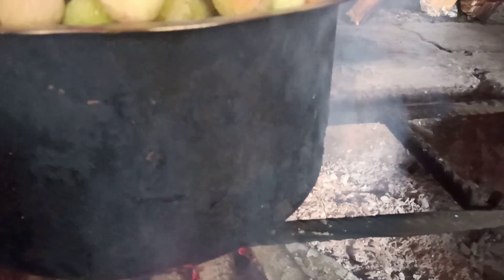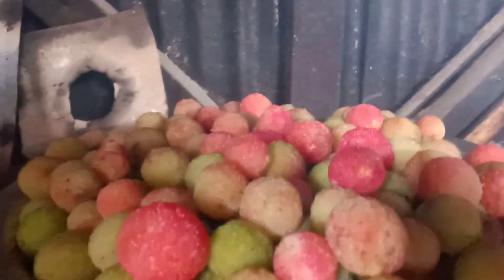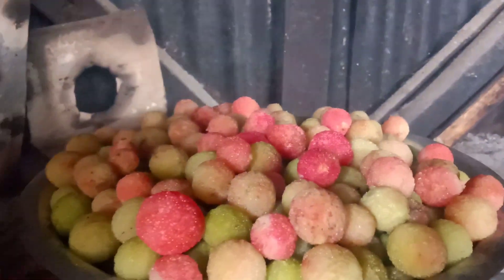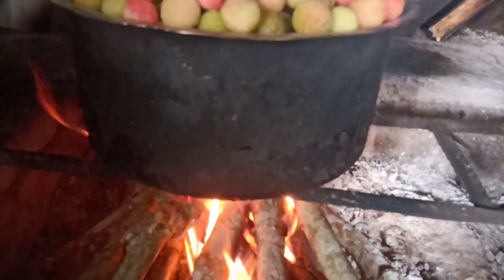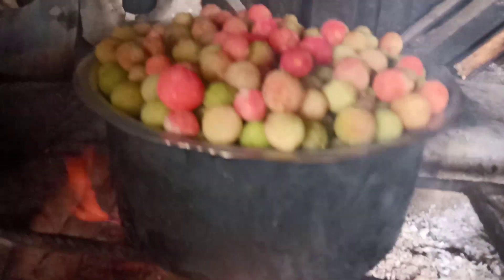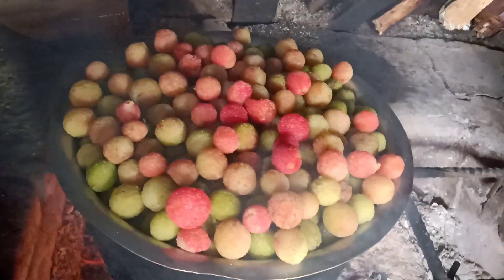This is a red color. This is a soft color. This is a seasonal fruit.